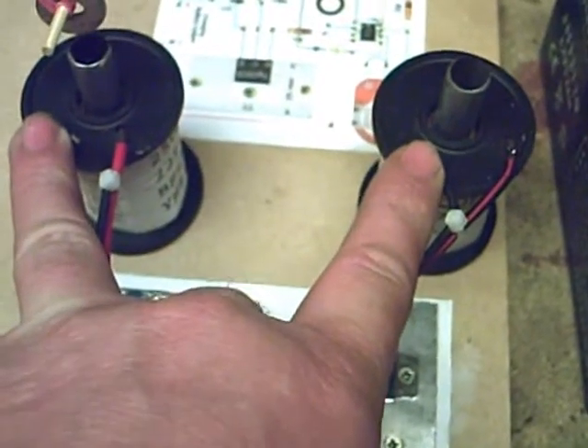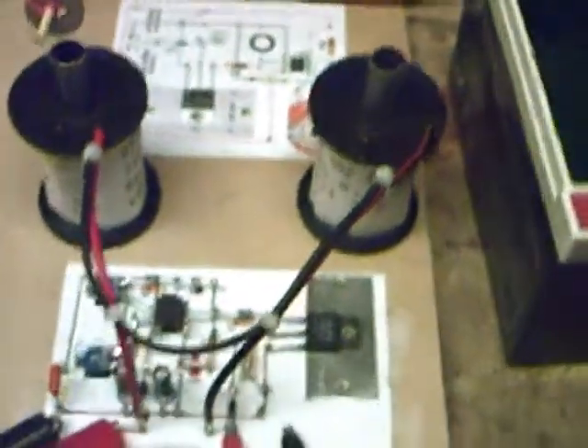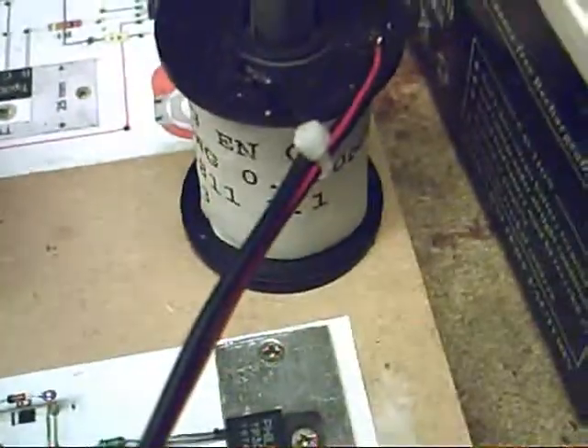It supplies power on and off to these two coils of wire that I bought straight from Maplin - done nothing to them, nothing special. I ain't even bothered rewinding them, I've used them as they are, as they come.